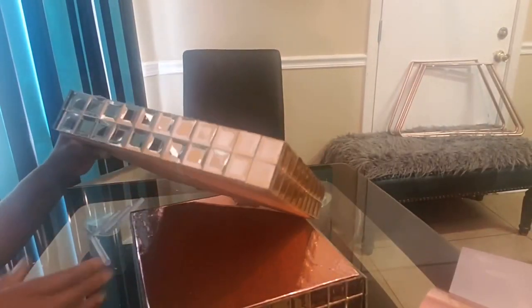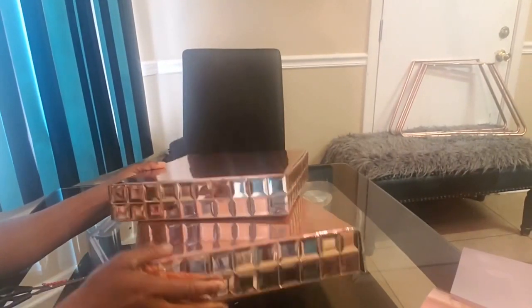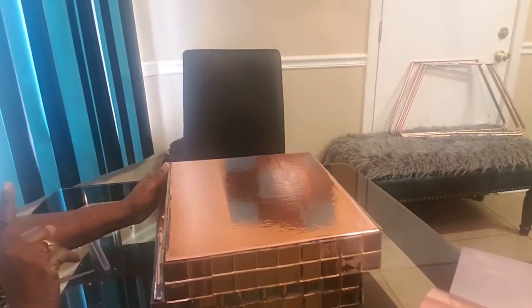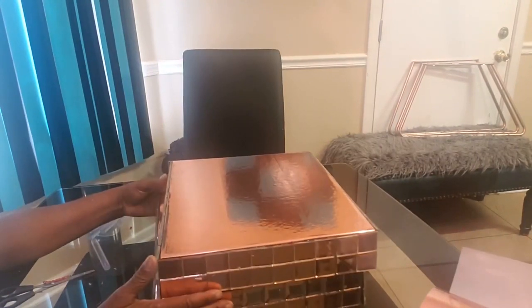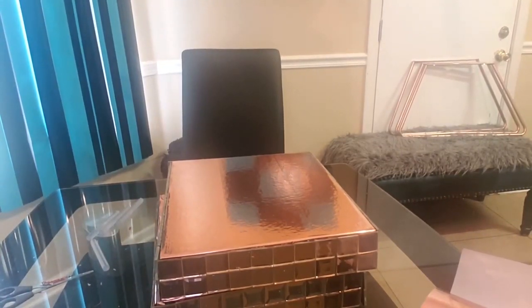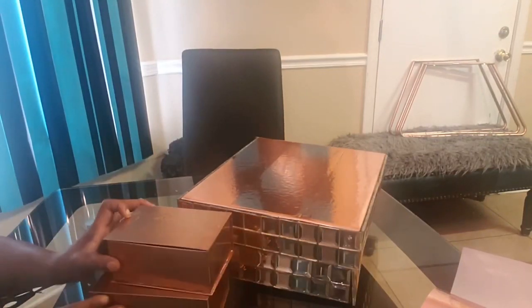I'm going to keep going around this box — it's already looking pretty. I'll come back after I do a couple more boxes and show you how they all look together. Royal family, this is how the boxes turned out. I made like eight of them. I'm going to go upstairs, put it all together, and show you how it looks. But first, I want to show y'all a quick bonus DIY that I'm blending into this project.